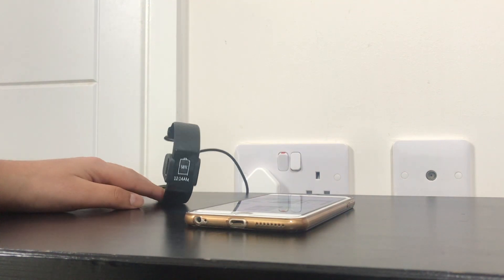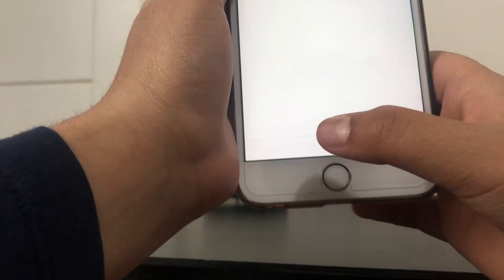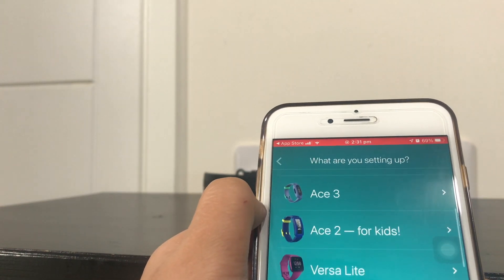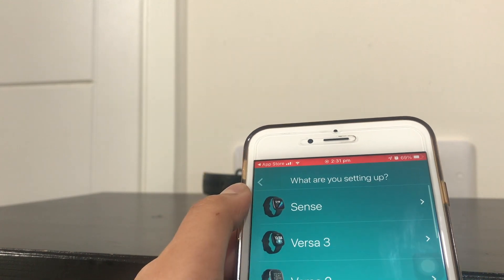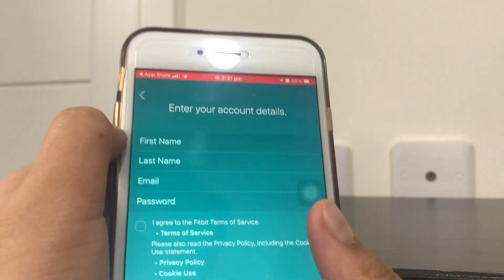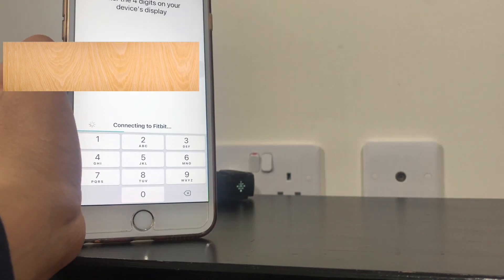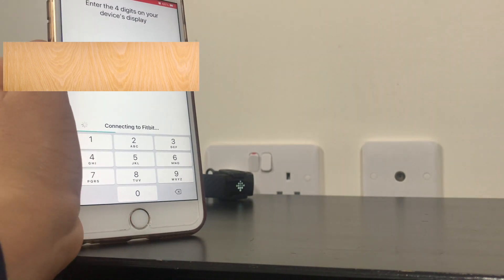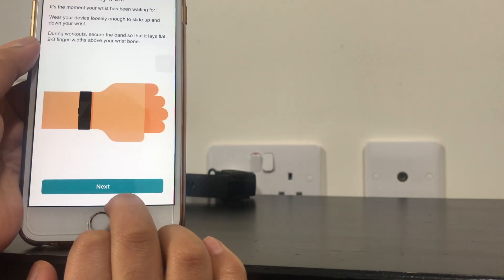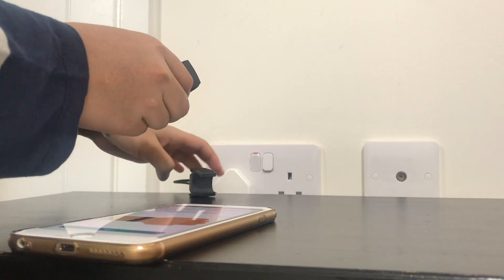I've downloaded the Fitbit app and now I'm going to open it. It looks like we need to create an account. You do need to create one — I'm just going to cut this part out. I've entered all the details it asked for and now it's connecting to Fitbit. After it's connected, it's going to prompt you with some steps and you just say next.